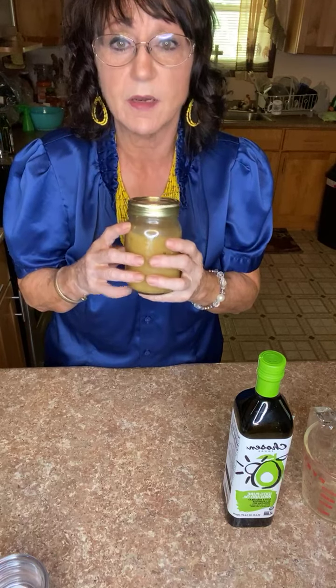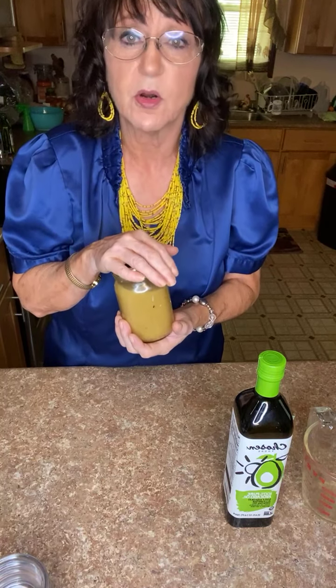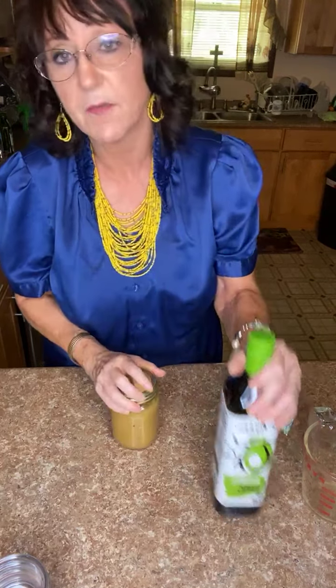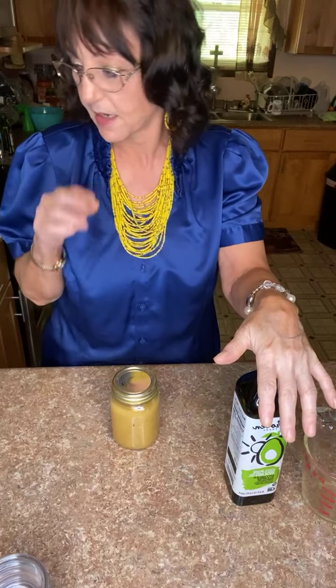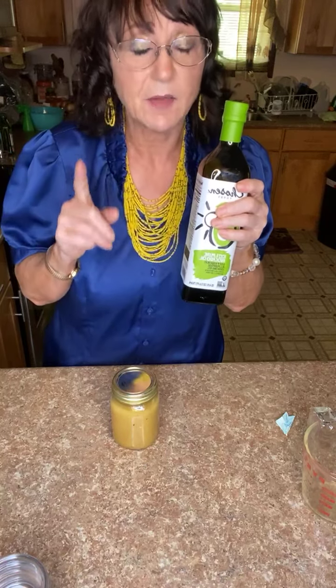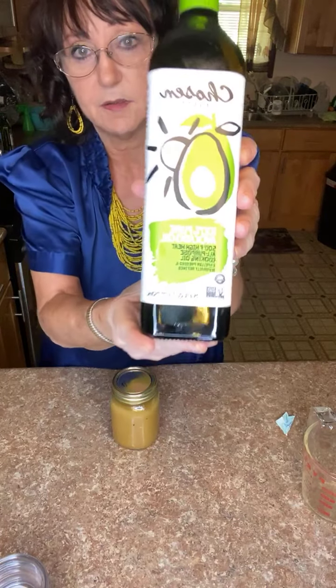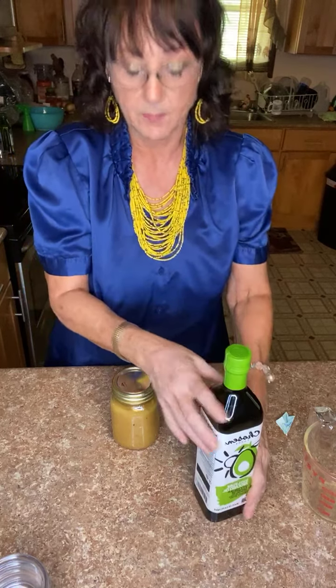This is delicious — it has just the right amount of bite, tanginess, and sweetness. It is very healthy. If you're looking for a healthier diet, to cut the sugars out and lower your sodium, try this. The avocado oil brand I use is Chosen, because it is cold-pressed and refined without chemicals — we don't need any extra chemicals in our body.